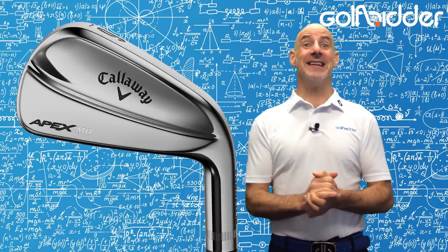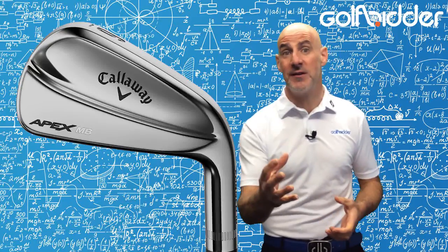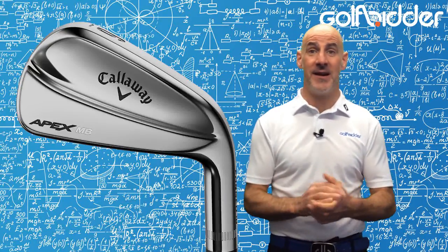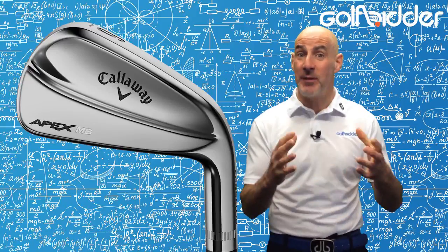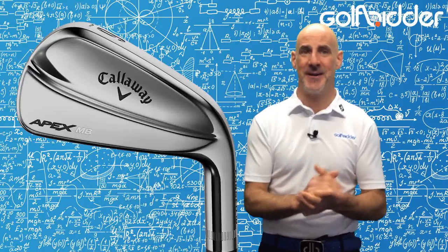So there it is — the 2018 Apex MB, a classic forged blade to rival the Titleist 718 MB and Mizuno MP18. We've previewed those two, so make sure to check them all out on GolfFitter.com and take your pick.